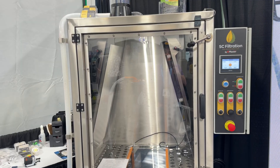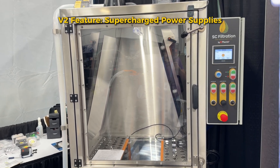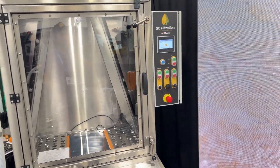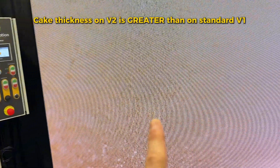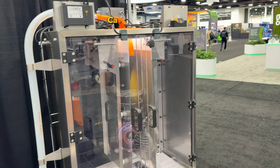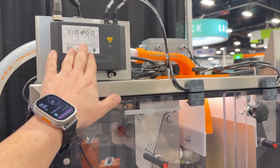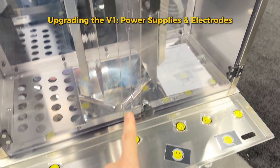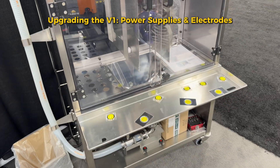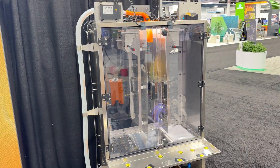The B2 also comes with supercharged power supplies, which make for a better, cleaner separation. The cake that you can collect on the plates is going to be a lot less than on the B1. On the B1, you can get the supercharged power supplies as an upgrade, and you can also get the discharge electrodes as an upgrade — but they are not included standard. These are the same charge and discharge components that come in the B2.